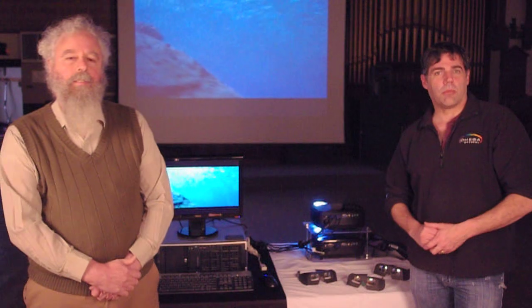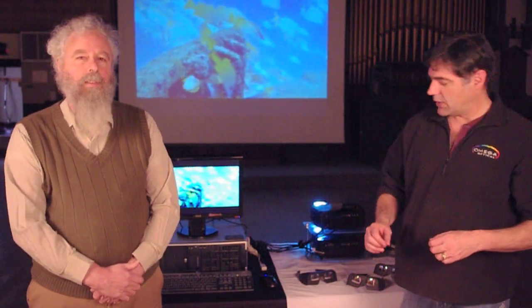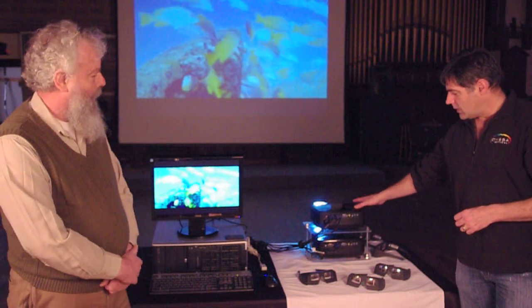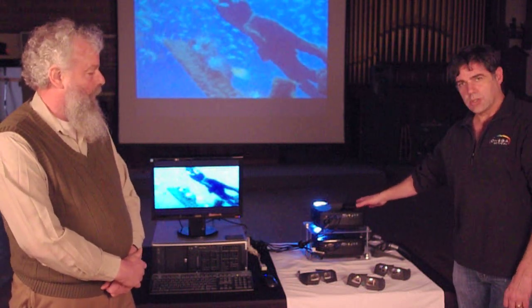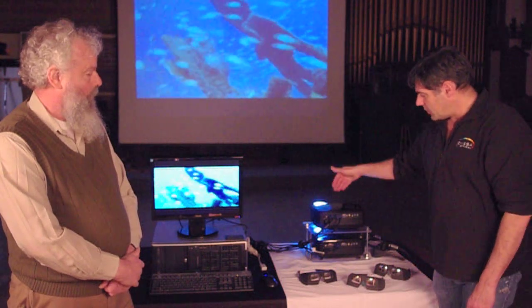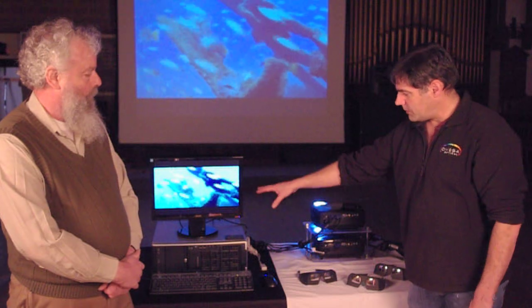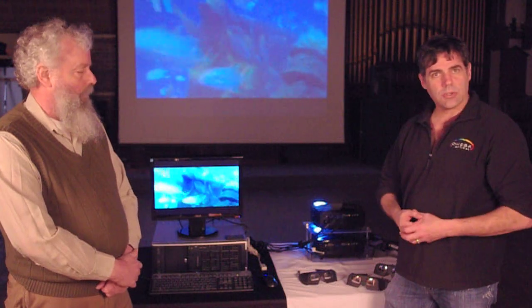Hi, this is a demo of Omega Optical's depth-defining 3D kit. This is for the audio-visual enthusiasts to build their own dual projection home system for 3D. Using our filter technology and a simple PC with the right equipment and free download software, you can create the most amazing 3D depth-defining videos you'll ever see.